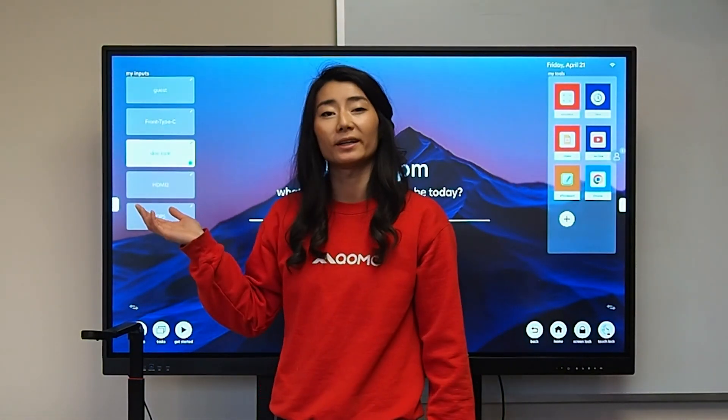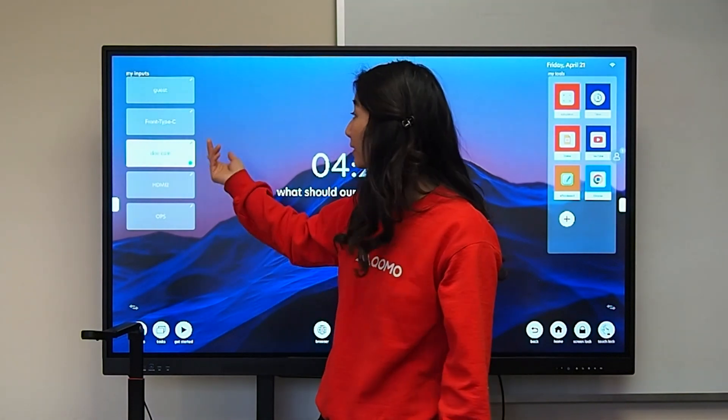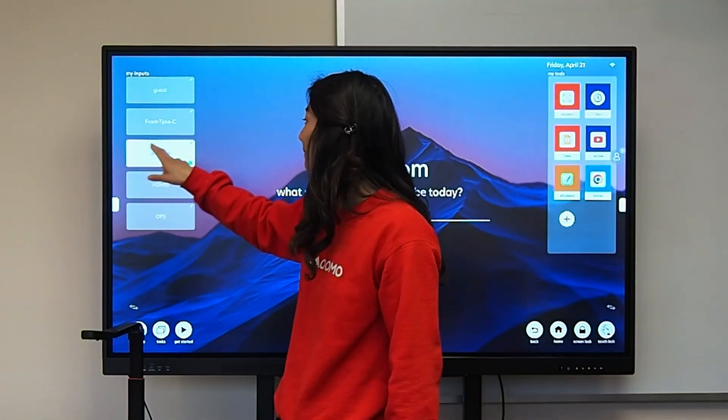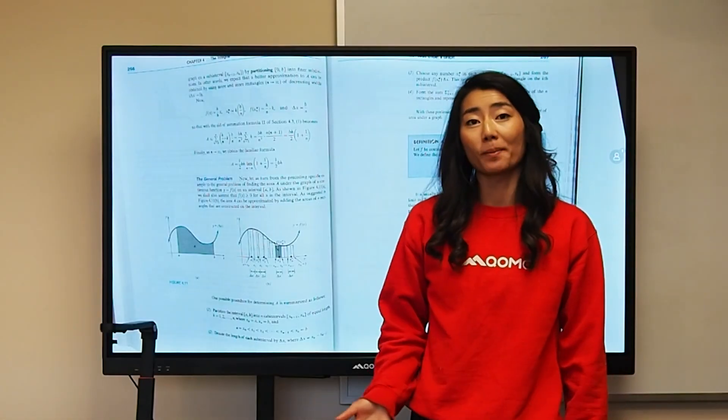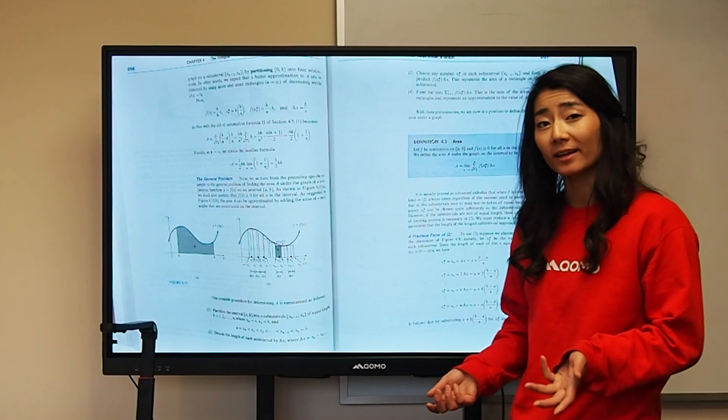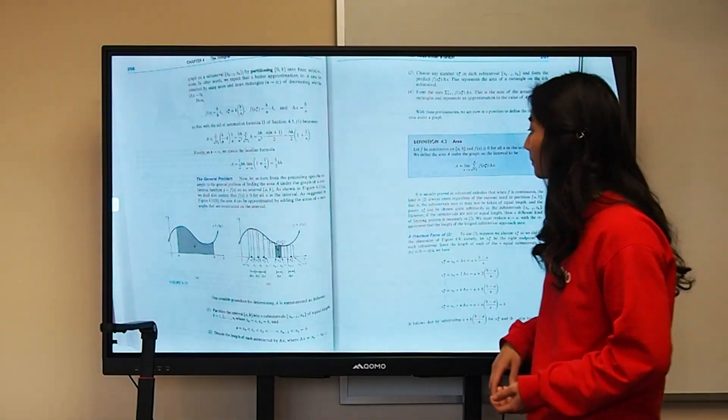Now I know this input is my document camera, and when there's a green light on it, that means it is ready to use. Now I can show my textbook, and if there's anything I want to write on, I have access to the overlay annotation.